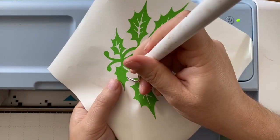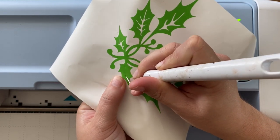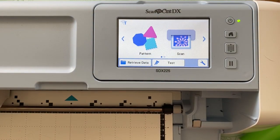With the vinyl cut out, you'll want to weed — in other words, remove all the excess vinyl you don't want to transfer. A craft pick works really well for that, along with a lot of patience. You want to really take your time so you can get the little pieces out carefully. Once that's done, set it aside and move on to other materials.